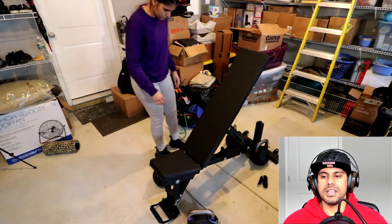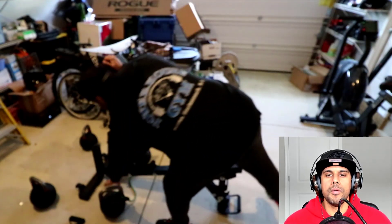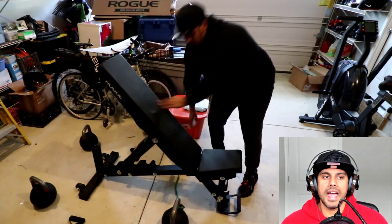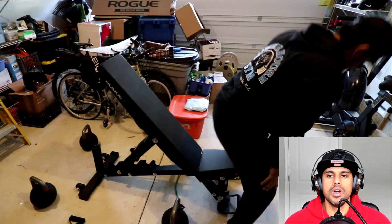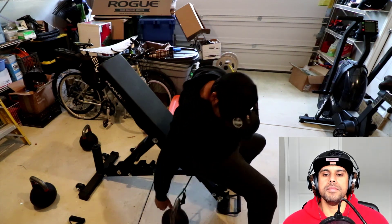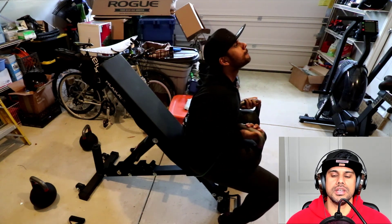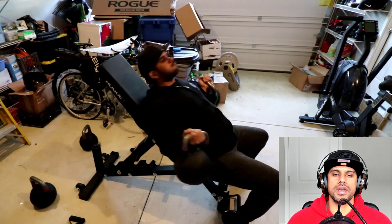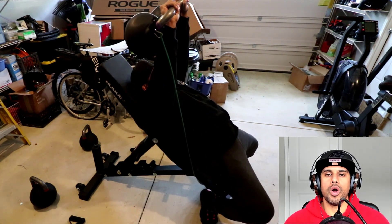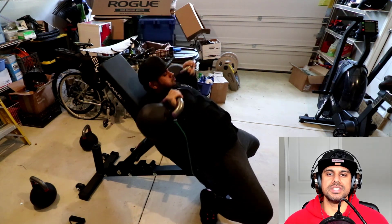The last thing I want to go over is the tempo — basically how long we're taking to press the weight and how long we're taking to lower it. This is really important because it's going to help you maintain good form and maintain tension in the chest where you want it, in the upper pecs. I'm going all the way down, getting a deep stretch at the bottom, and pressing straight up towards the ceiling.